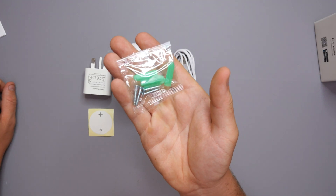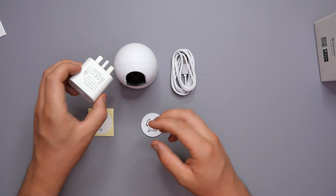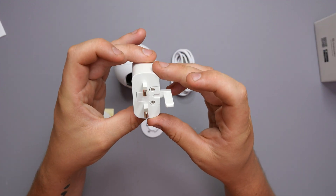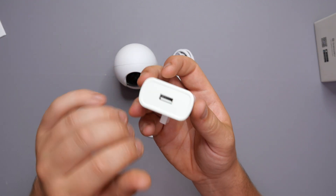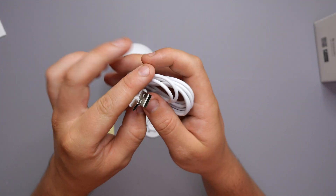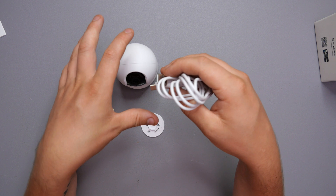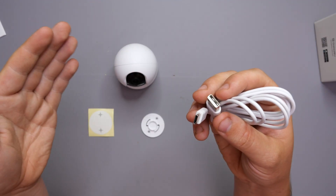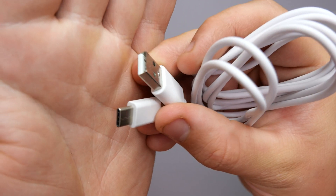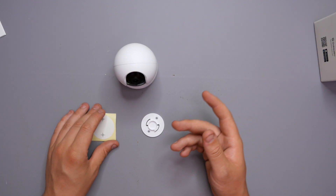We also have four plugs and four screws, so if you want to mount this to a surface or wall you can. We get a basic UK plug-style power brick with a USB port inside — nothing special, but it does the job. Interestingly, this camera is actually powered by USB Type-C, which is the first indoor camera I've seen with that. We've got a USB to USB Type-C cable, and it's a decent length — if you need it longer, you can get extensions for next to nothing.